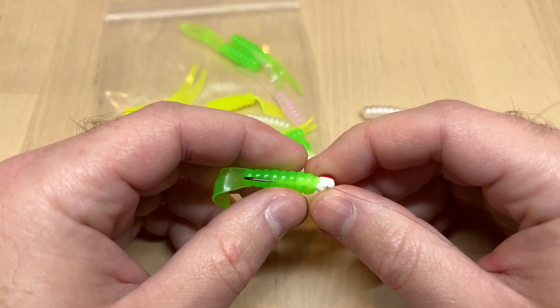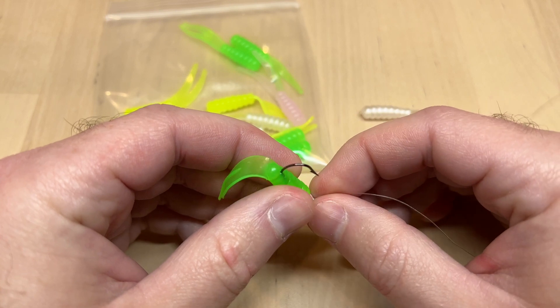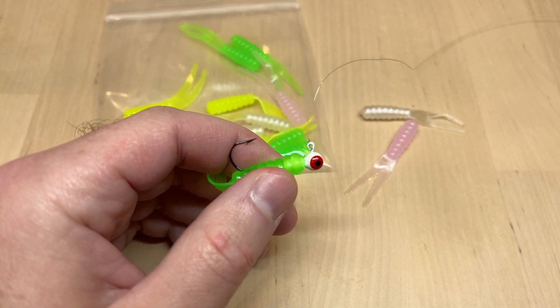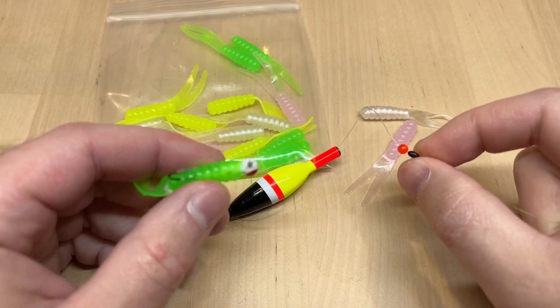You can fish it just as is on a jig head — shoot docks with it, fish around structure and open water. It works great through the ice as well, it's a great little ice fishing bait. But probably the most popular and most effective way is to fish it on a slip float.